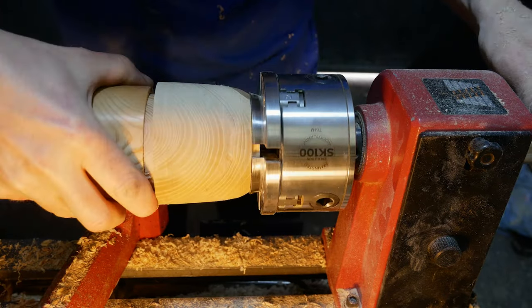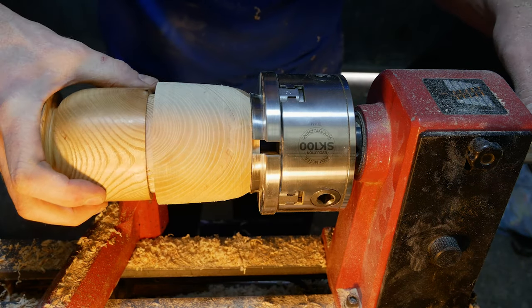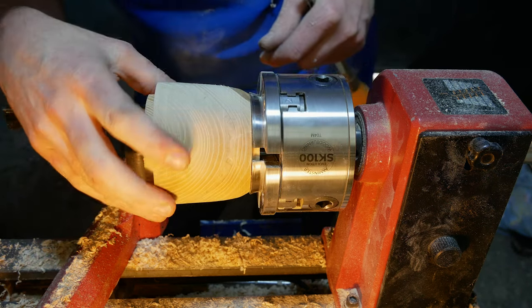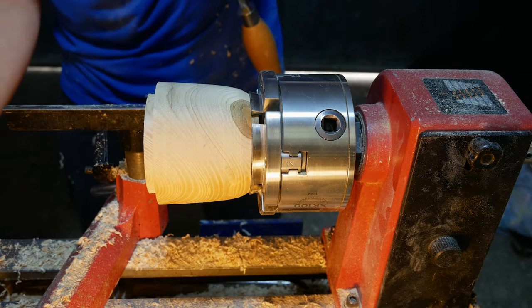I'm taking multiple passes at this because I really don't want to overdo it and be too loose on the lid. Just small tiny bits and then try it, small tiny bits, try it, until eventually it gets a tight grip on there.